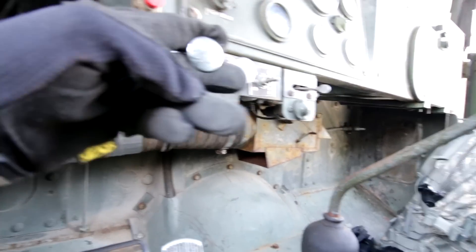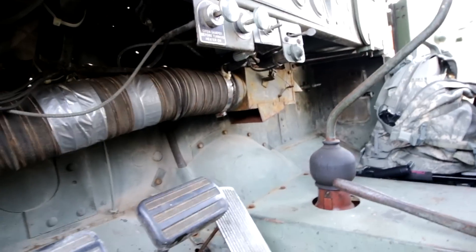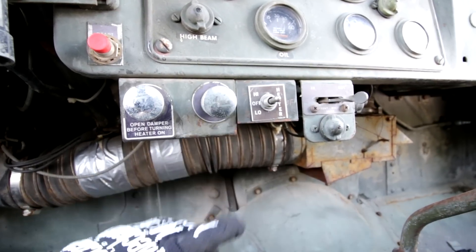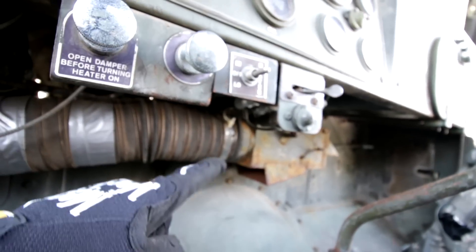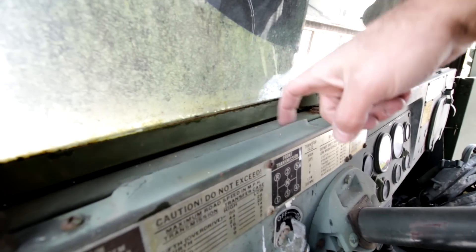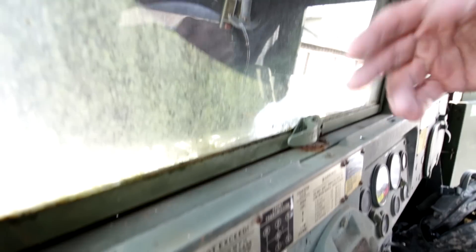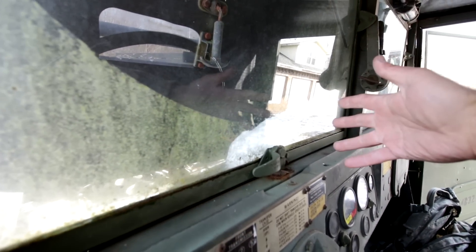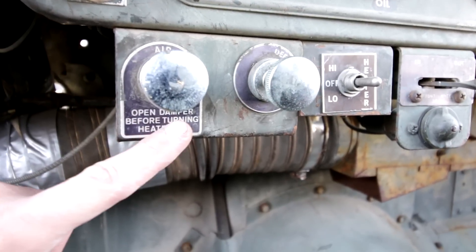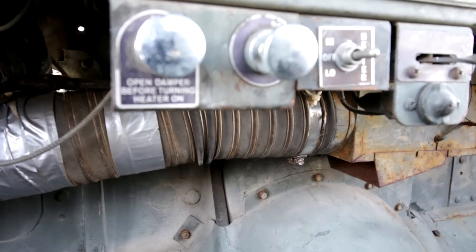To open that up you basically just pull it out and you can see it opens up the valve. If you want heat on your feet, it's ready to go once you've opened up the damper. The second knob is for defrost — you can pull that out and it closes down the floor vent and directs air up to the window. Each window has two vents that direct the hot air onto the actual window itself, so it should theoretically clear off ice and snow — though not always, but it does its best. Below the damper knob there's a warning label that says open damper before turning heater on.